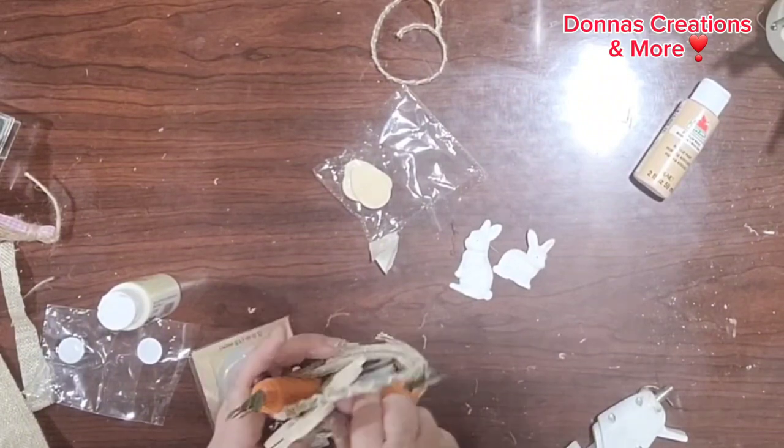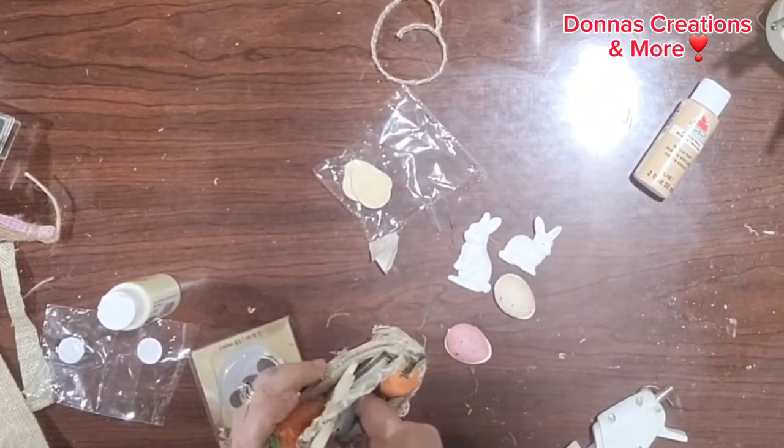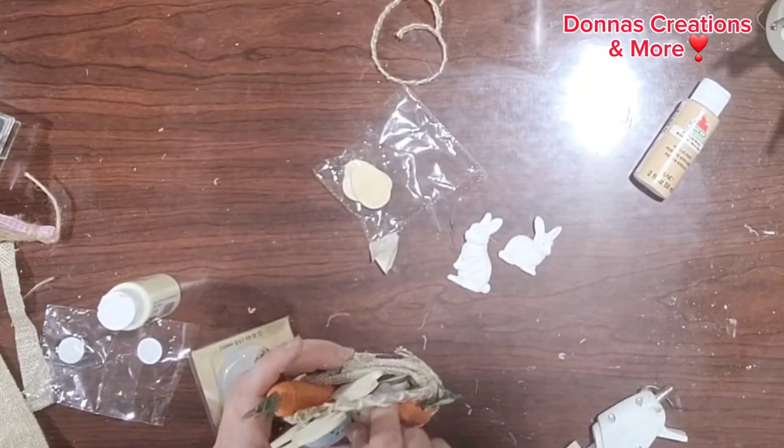Then on the side I wanted to paint these bunnies with the antique white.